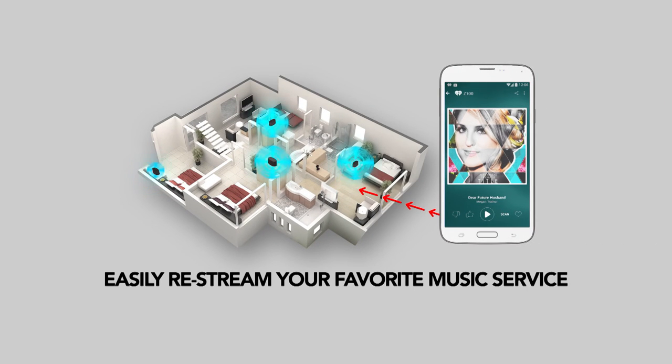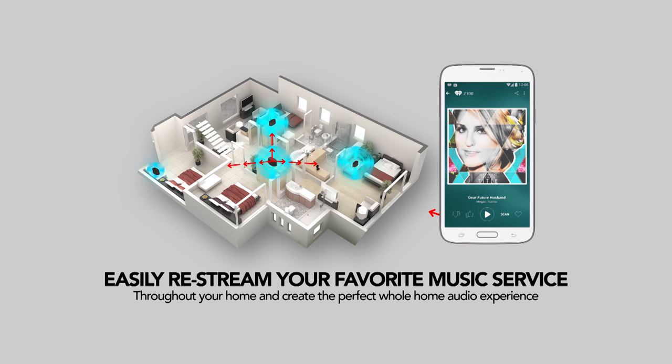Now you can easily re-stream your favorite music service throughout your home and create the perfect whole home audio experience.